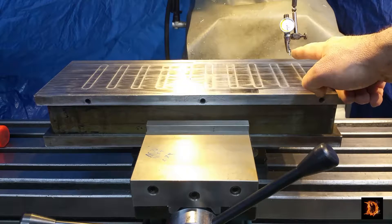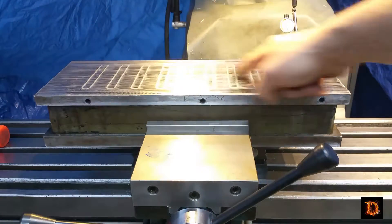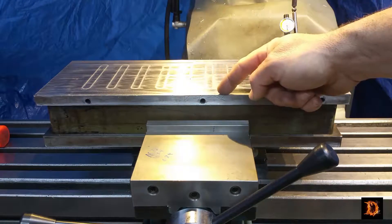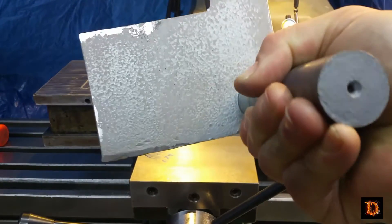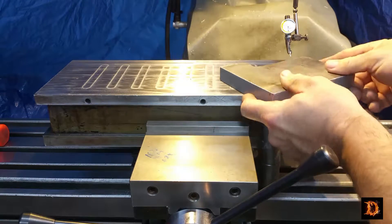I have indicated it in and it is within a thousandth and a half from one end to the other and two thousandths from side to side. I used a file on any high spots on the bottom and I think we'll just set it down right here.